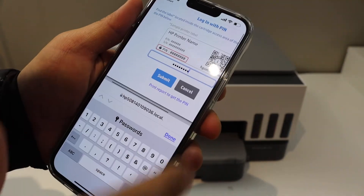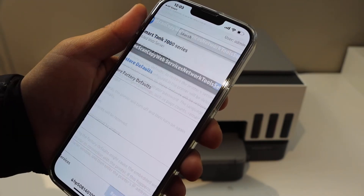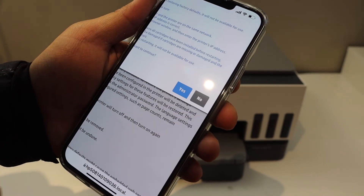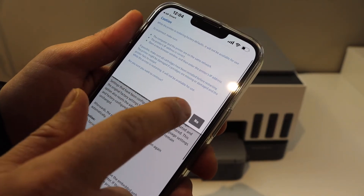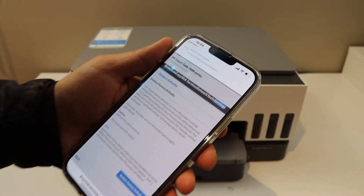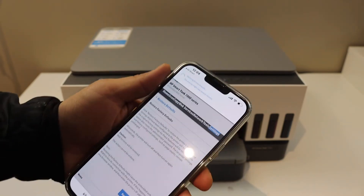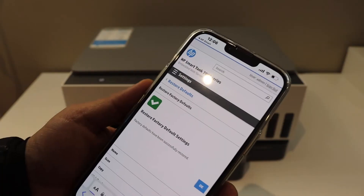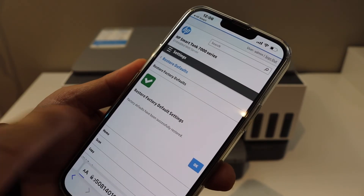Click on the submit button. In the final confirmation, click restore factory defaults and confirm it again by clicking yes. This process will take a few minutes, so just wait for the printer to start again and you will get the final confirmation on this screen. In the end you will get a message that it has been successfully done. Click the OK button.